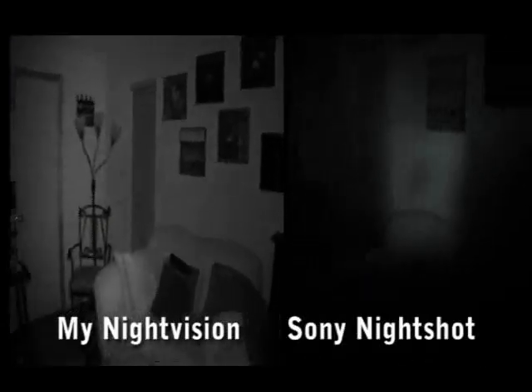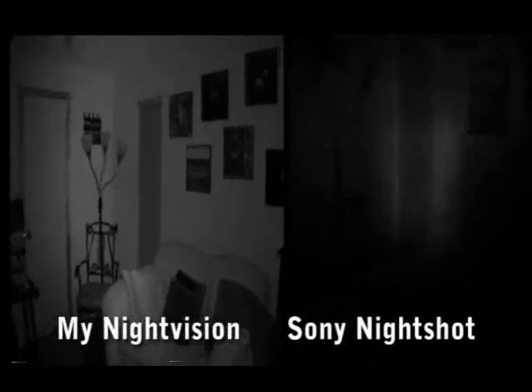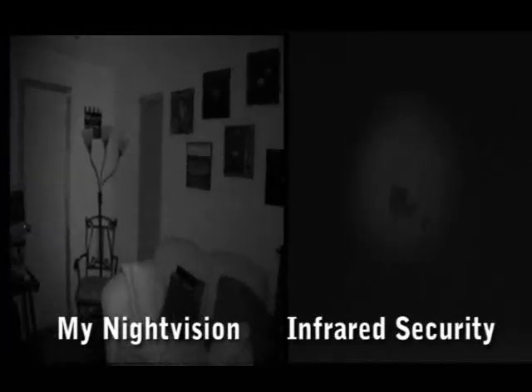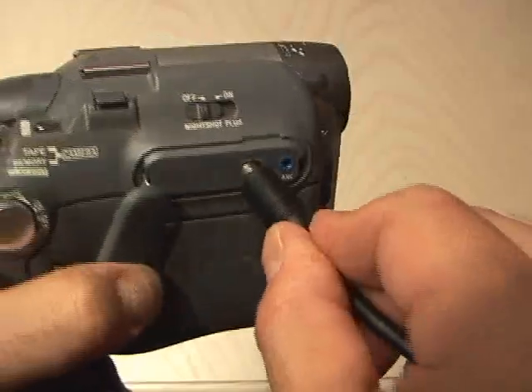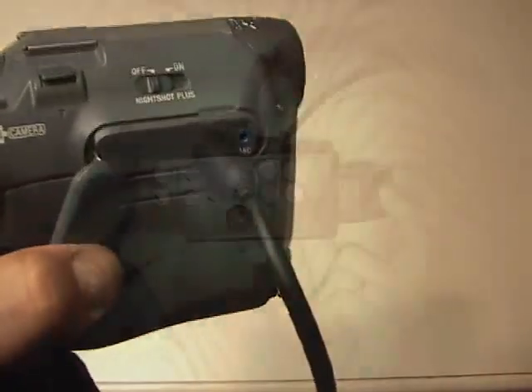Look at the difference. I also compared it to an infrared security camera I had — there is no comparison. This night vision headset blows them away, and the best part is I can record what I see to tape. Now I can see clearly in complete pitch black darkness with my night vision headset.